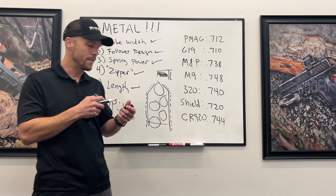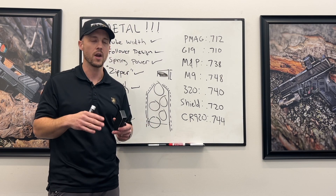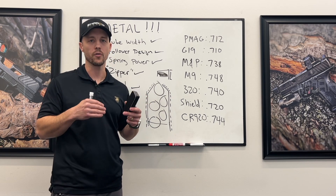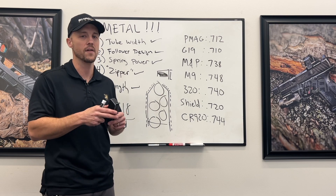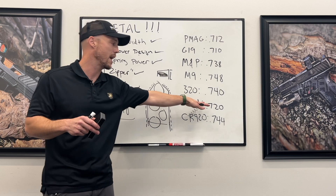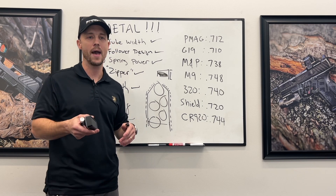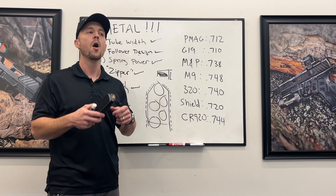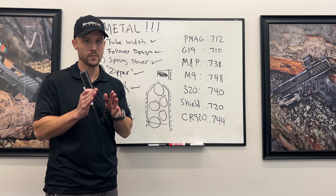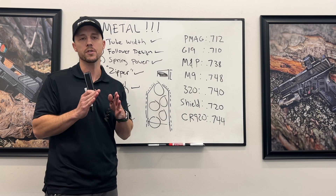So what does all this mean? If you want to add capacity to a DR/MR/XR size frame — if you want 17 to become 18, or 15 to become 16 — you have to go to a longer grip. That's just the reality of it, unless you cheat on the spring or something else. But all of this is pretty fixed: you can't go any wider, you're already as wide as you can go.